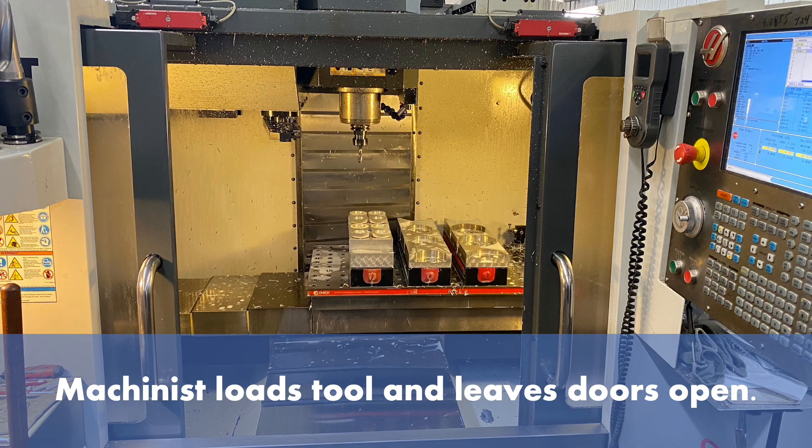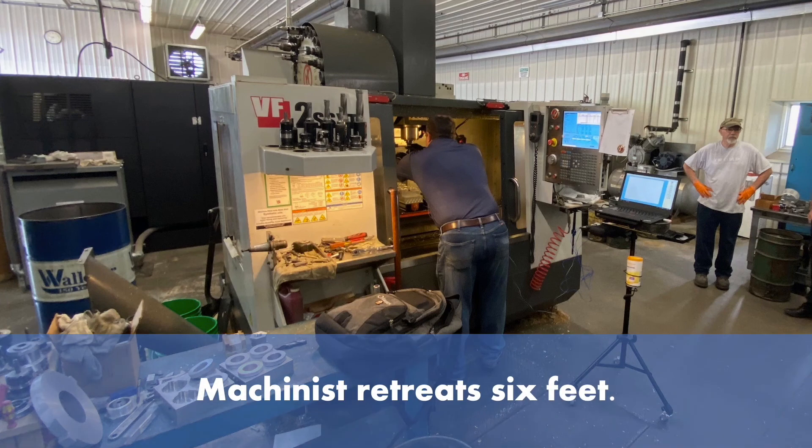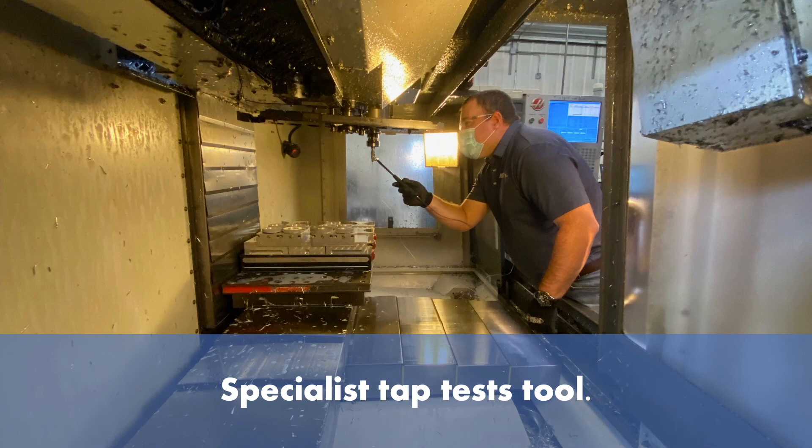The machinist loads the tool and leaves the doors open. The machinist retreats 6 feet. The metalworking specialist taps the tool.